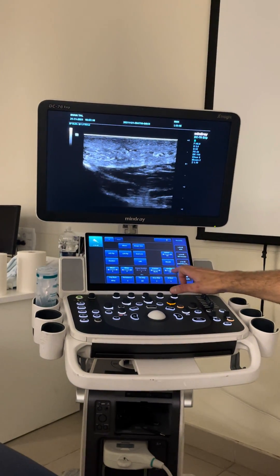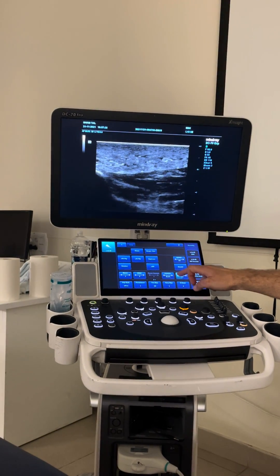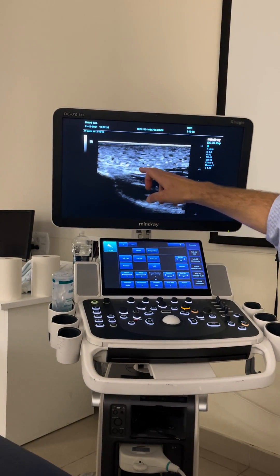Sometimes with the dynamic range, if you put it too high, it's not very clear. If you put it a bit lower, you see a bit more distinction between the layers.